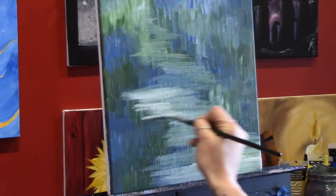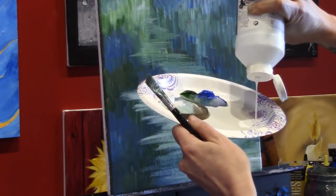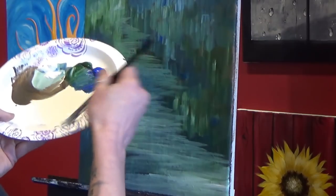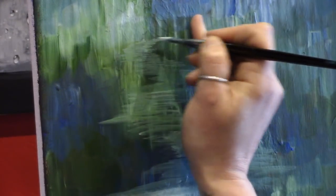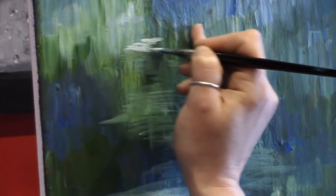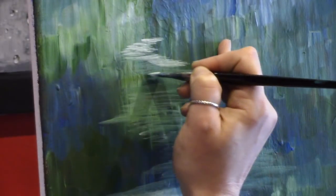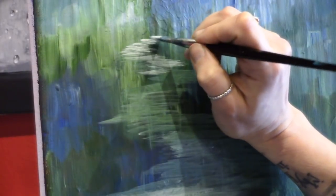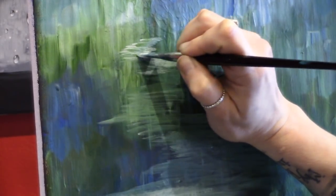Now I'm going to grab some matte medium, which is going to be really important for making the shadows and reflections in the water. I'm loading up my angle brush with some matte medium and then picking up a little bit of white — mostly white with just a tiny bit of the blue-green mixture. All that mixing was mixing the matte medium into the white paint. I'm very very lightly streaking the paint into little ripple-type shapes. Don't try to cover the whole thing, don't worry about blending the color — you're just telling yourself where your highlights are going to be.